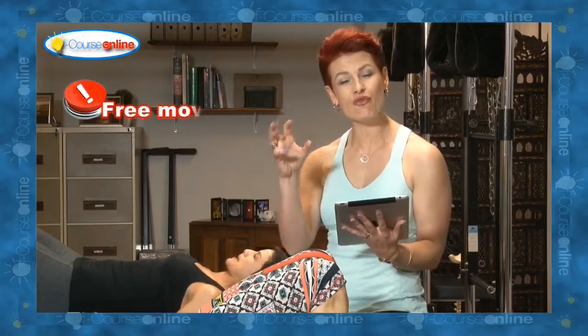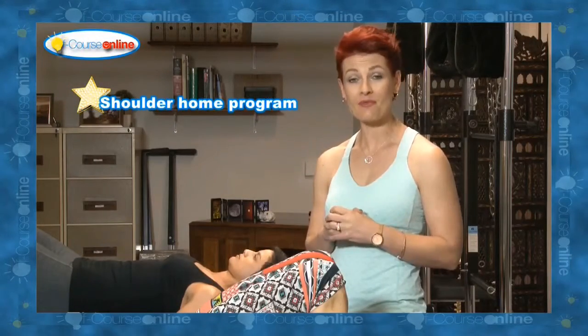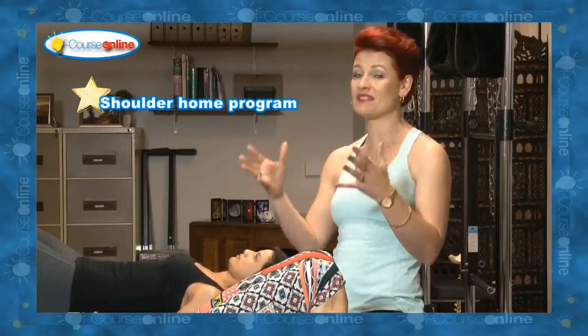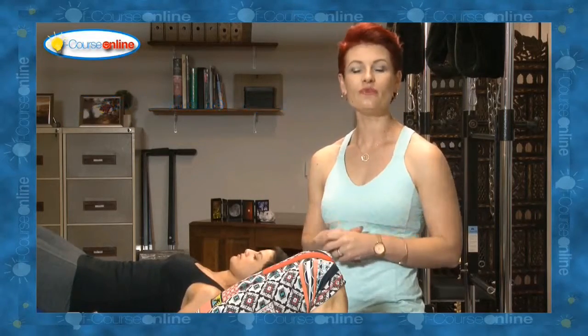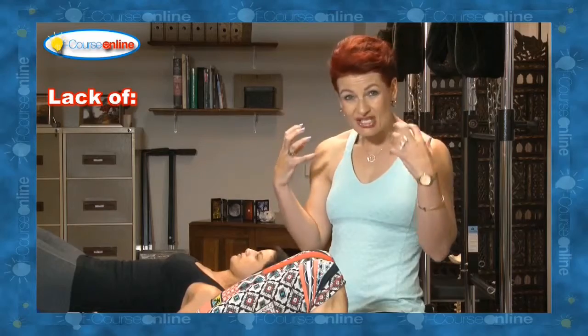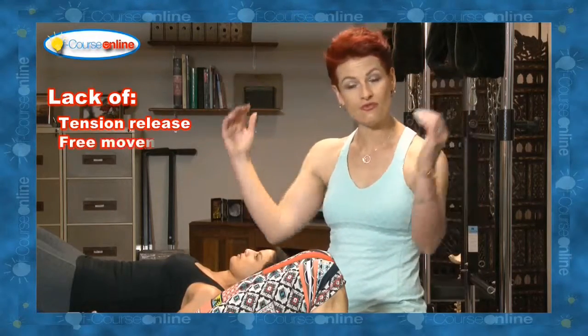It says there the importance of free movement. So often when we're doing shoulder exercises, and this is a really important program, because 99% of the population struggles with their shoulders in general. They struggle because there is too much tension in the shoulders. They're not able to achieve free movement in the shoulders.